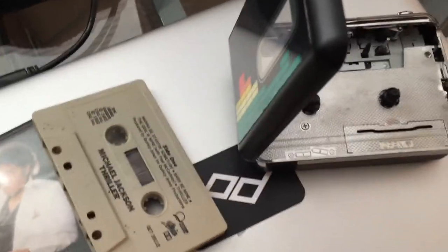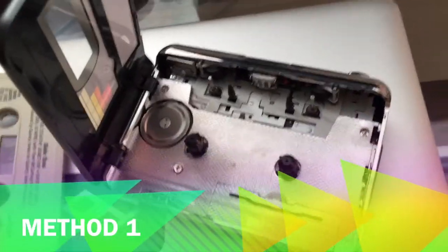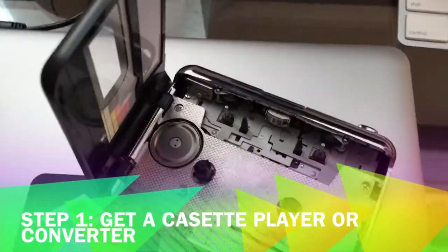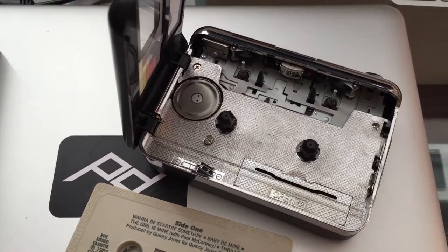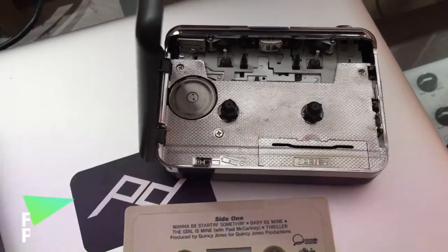If you don't have an old tape player, you will absolutely need something to play the cassette in. You must absolutely have something to play the tape before you convert it. You can get a used one off eBay — they run around $20 or so, but keep in mind they are used, so make sure they work when you get them.